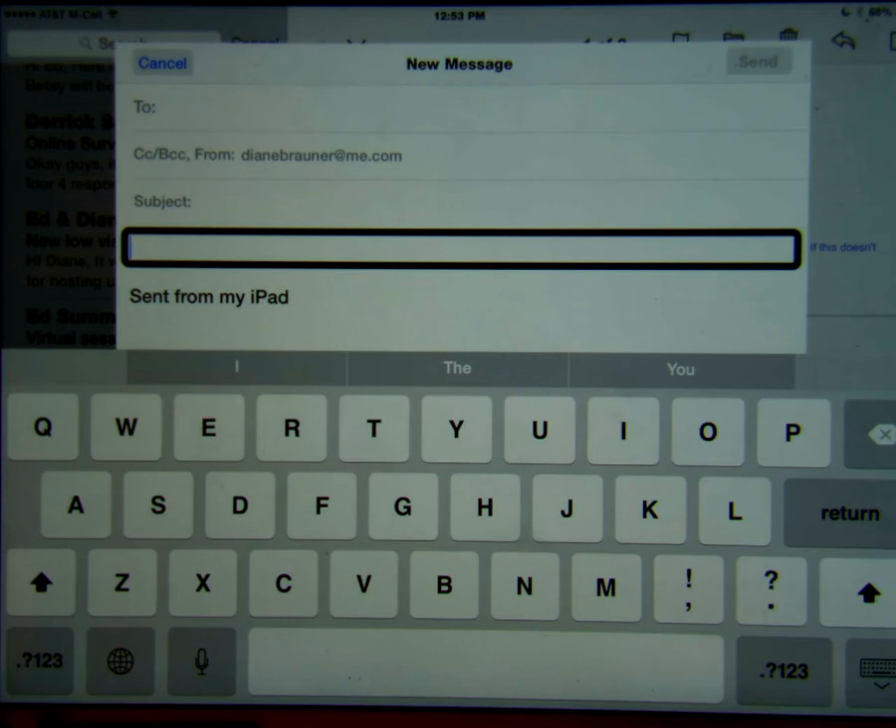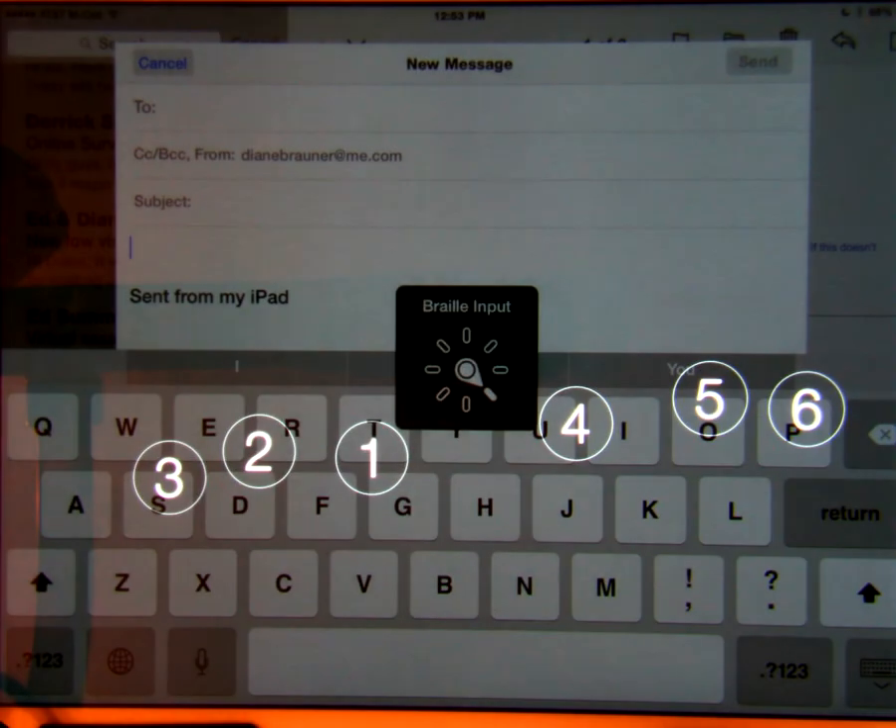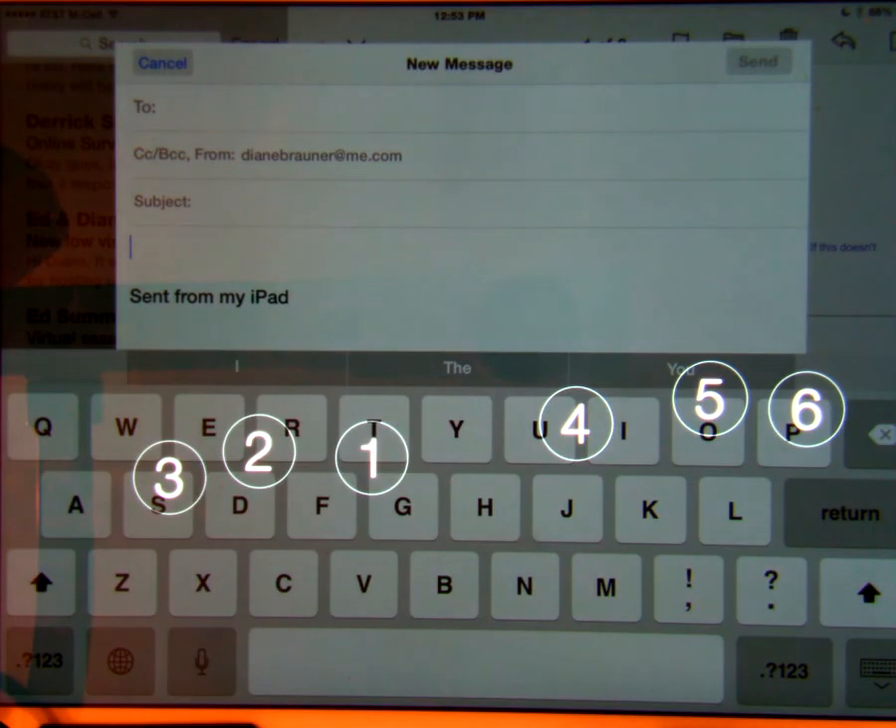Another new feature in iOS 8 is the Braille screen input. When you are in a text field, you can turn the rotor one position clockwise to enable the Braille screen input. You can now type directly on the iPad screen using the six or eight key input.